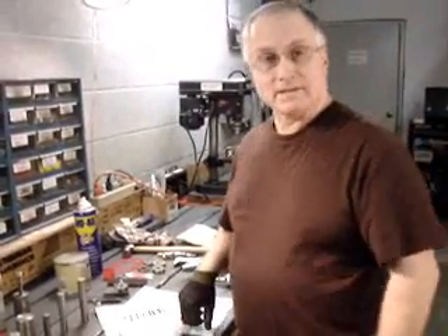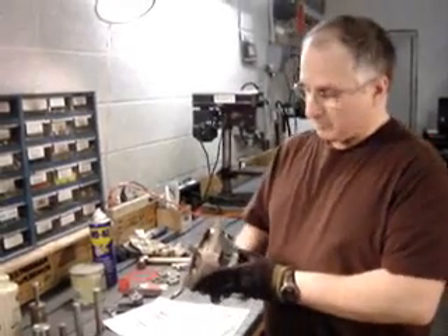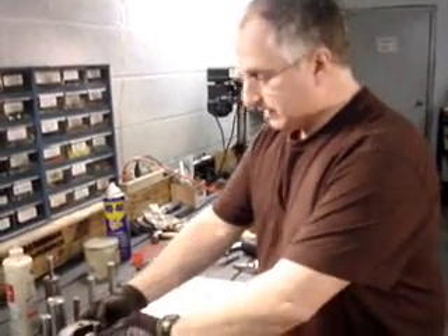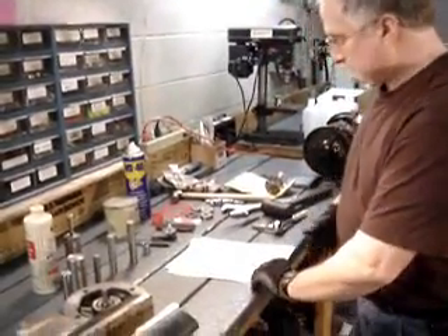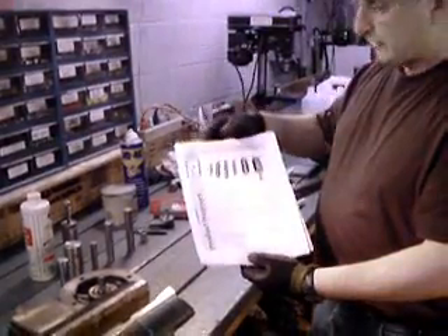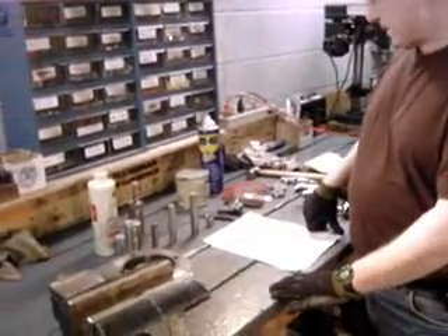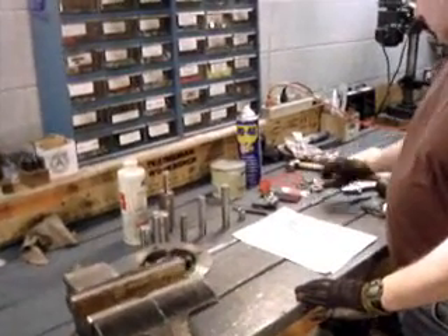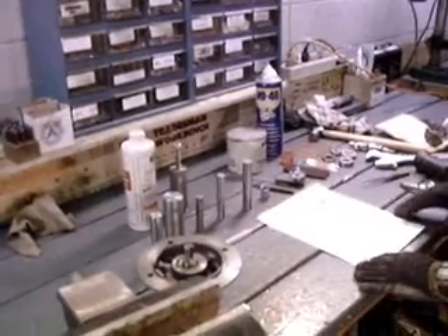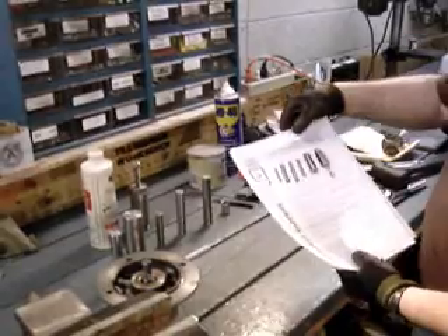Today we're going to take a look at the disassembly and assembly of our 2AM motor. We have a kit that's available to order — a tool kit that we can use to disassemble the bearings and seals and to reassemble with the new parts. We're going to go over that today. For starters we have number 1 here.